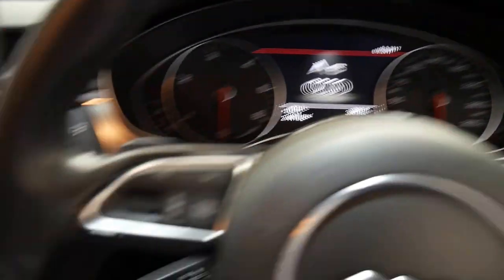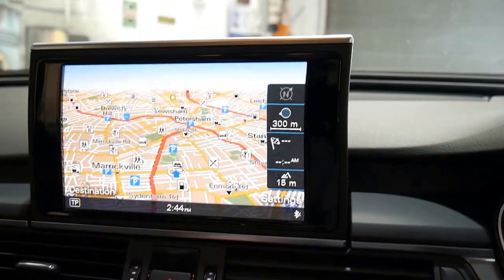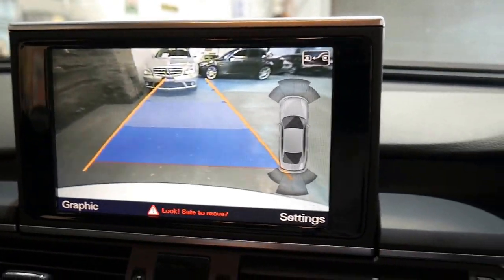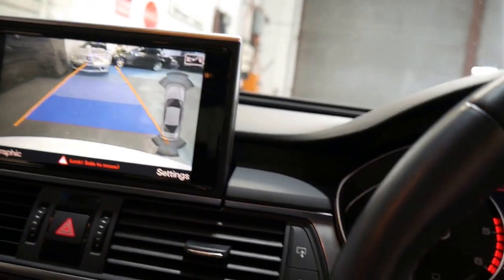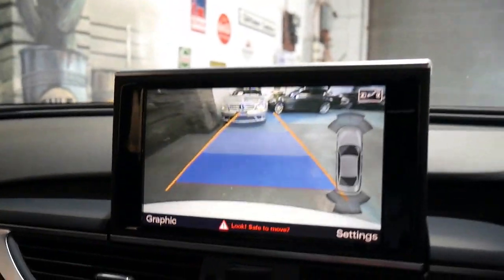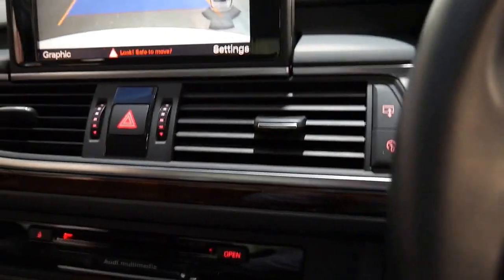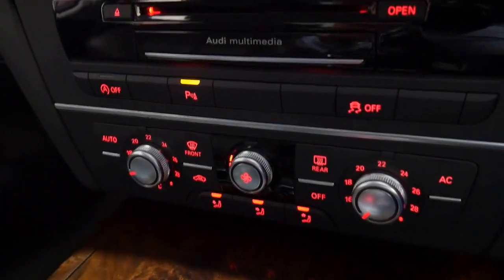We'll start it up. There's your reverse camera. Close the door — there's the reverse camera which is great.